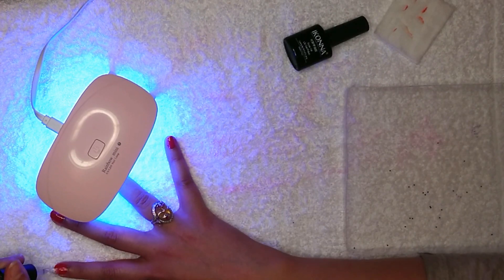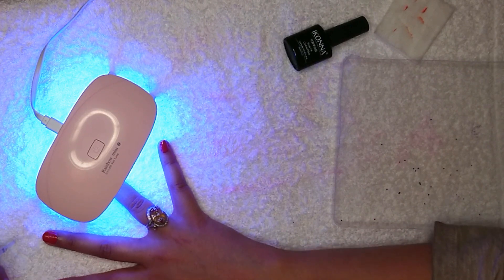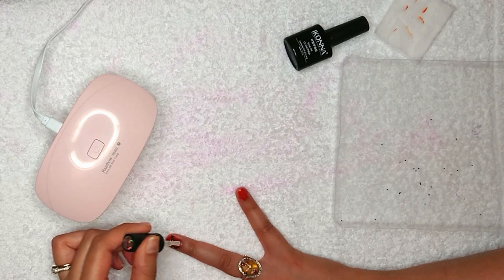To save time, while the decorated nail is drying you can apply the top coat on the rest of your nails. Now I'll apply the top coat on this one as well.